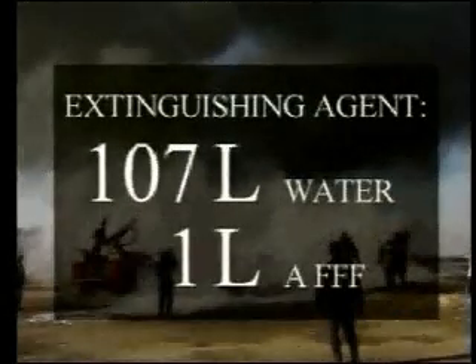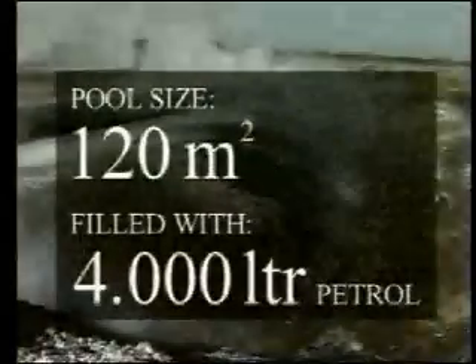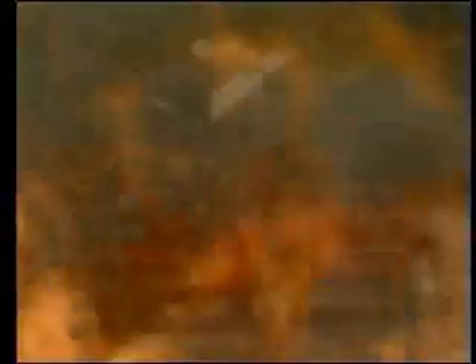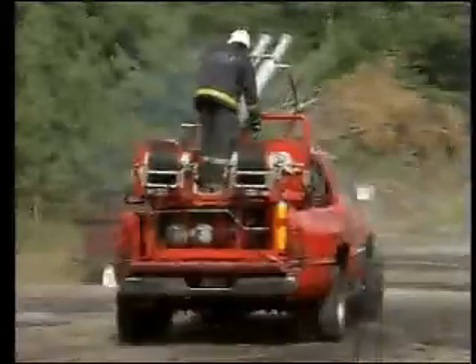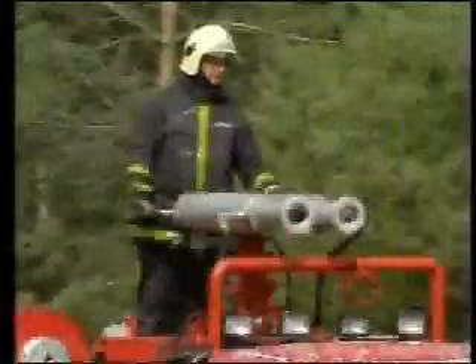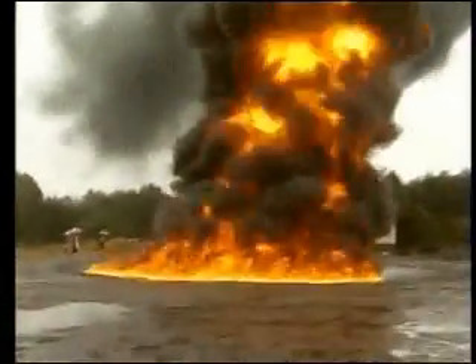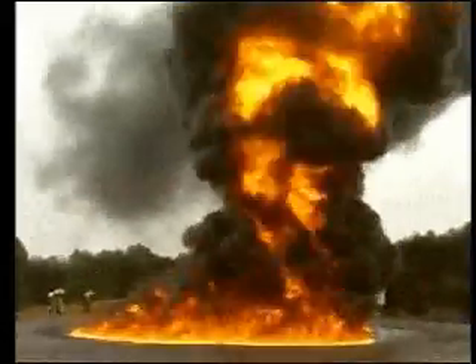Each cannon will shoot 12 litres of water or any mixture. This skid can be adapted to any suitable vehicle. This Impulse Technology model is very effective and specially designed for industrial and airport fire brigades, but it can also be used for fighting forest fires.